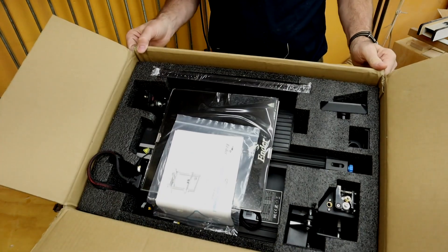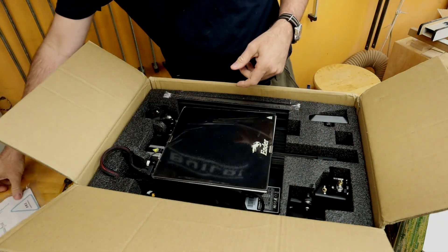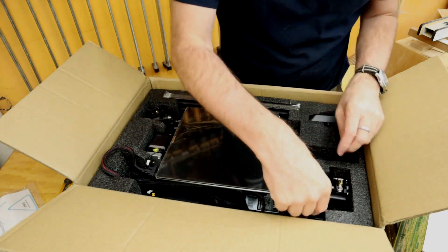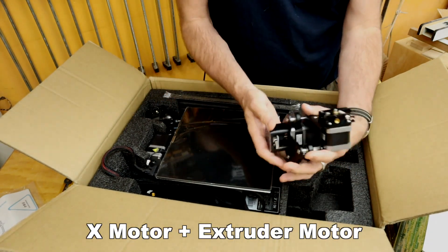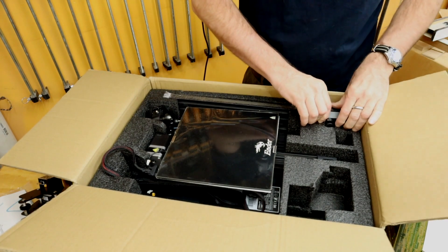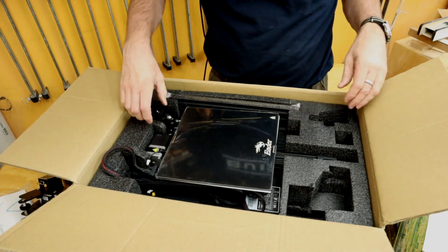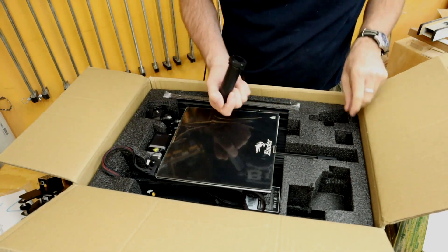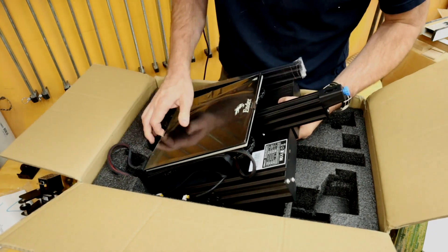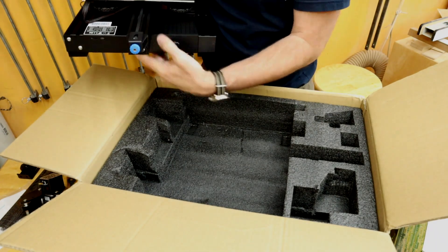This is solidly packed in foam. Here we have the user manual, which I'm definitely going to need to look at since I've never owned one of these before. Here's the control panel. The whole base unit is already together and I think that's it for the box — oh wait, there's more.